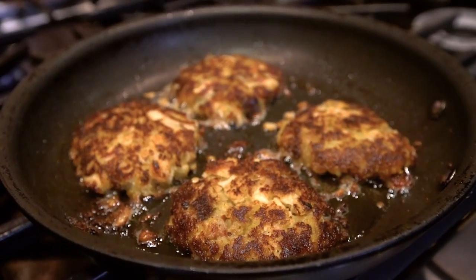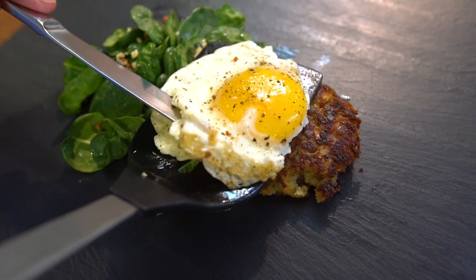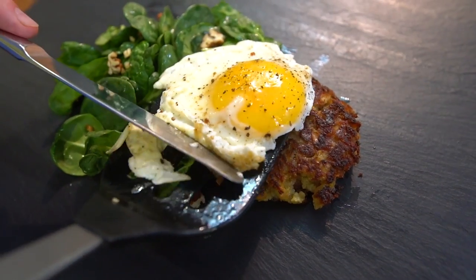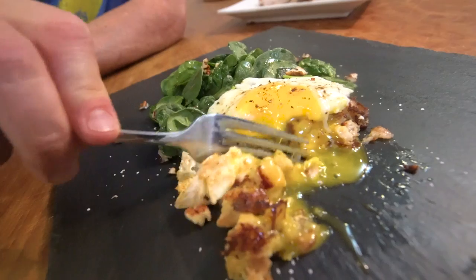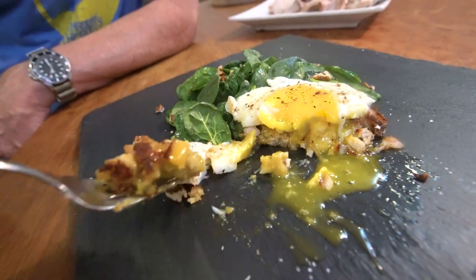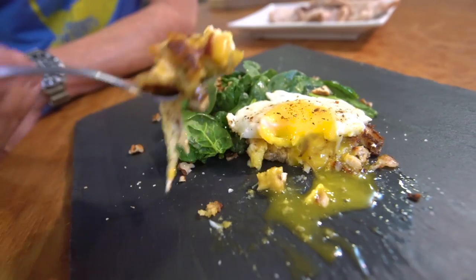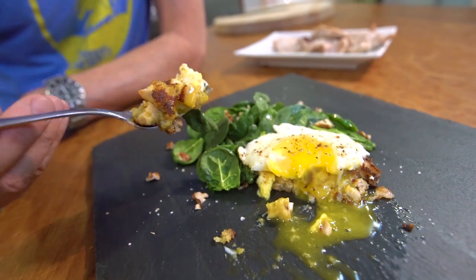When they're ready, plate. I like to serve with a little salad and an egg. I'm so ready for a bite — of course, you should try it by itself first. See if you've got that crispy outside and still soft inside. Thanksgiving reimagined — all the best parts. And of course, you want a perfectly cooked sunny side egg on it. The egg on it is tremendous. That little patty is the best thing ever.